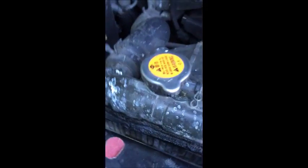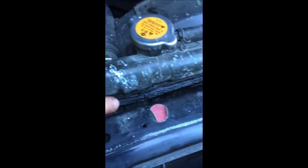2001 Infiniti QX4 — the same I believe for the Nissan Pathfinder with the 3.5 engine. We're going to do the radiator; you can see that it's leaking from here all the way down. So we start from everything we see from the top and work our way down.